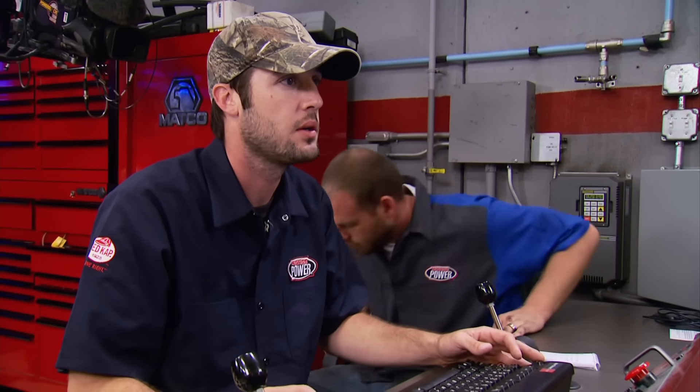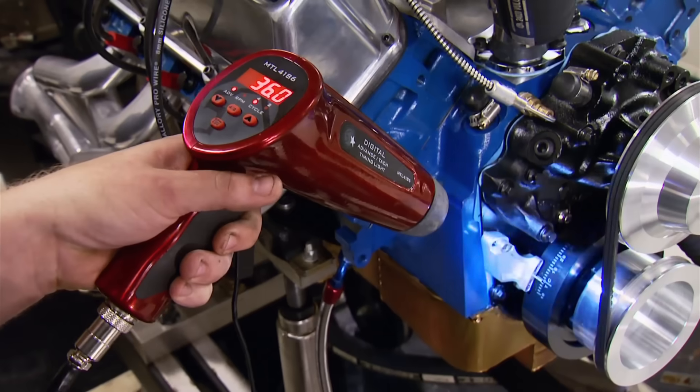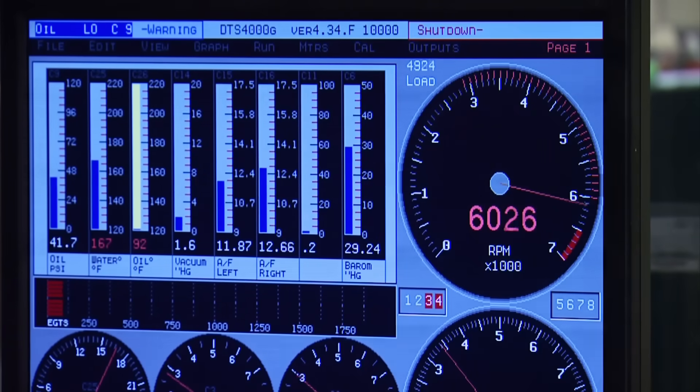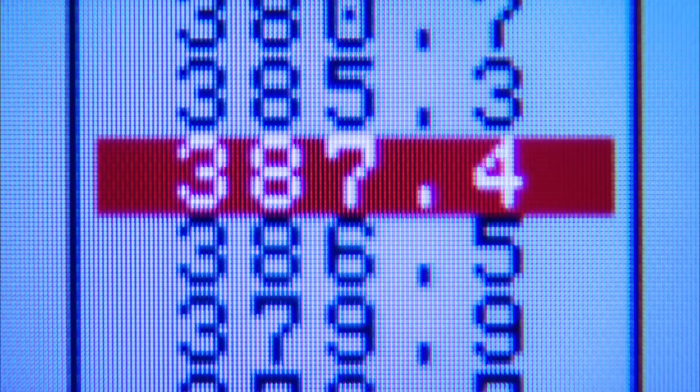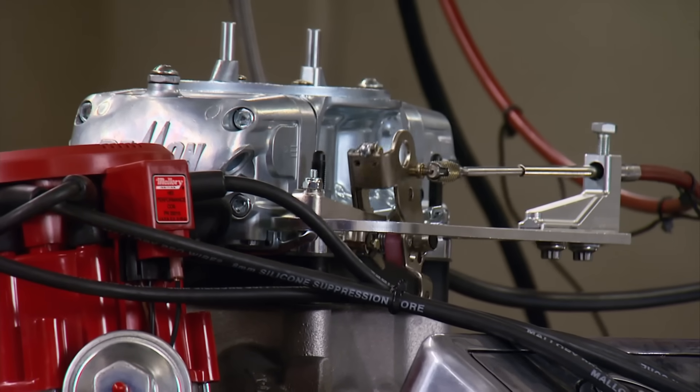We checked timing — sitting at 34 degrees. We added a degree and a half to bring it to 36 degrees, thinking the big head would like it. We're peaking at 5,500 RPM consistently. The final result: 387 horsepower and 390 foot-pounds — that's as good as it's going to get with the 4V heads.